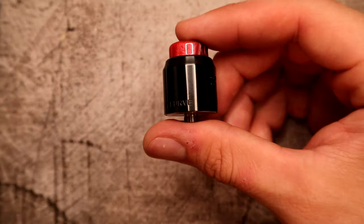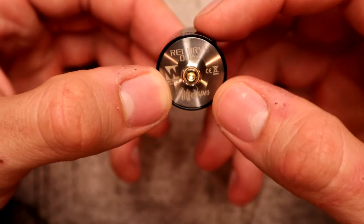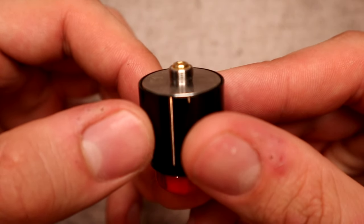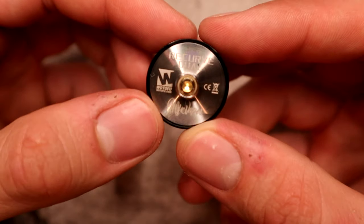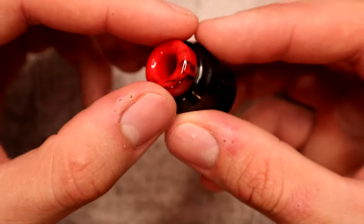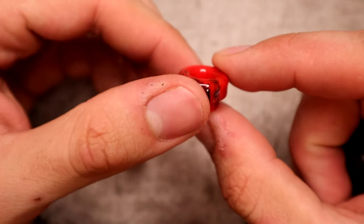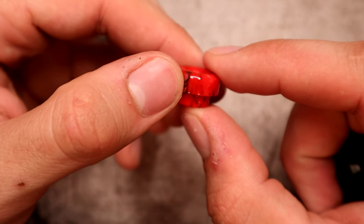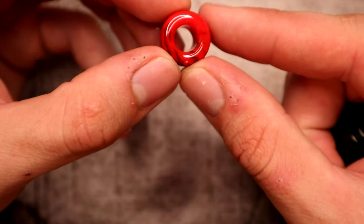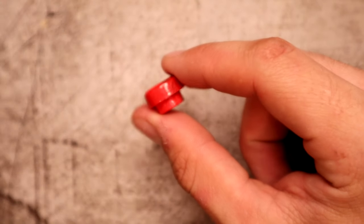The Recurve is a 24 millimeter RDA. On the bottom you can see 'Recurve Dual,' Mike Vapes, and Watofo. There's a gold plated 510 connection that's slightly protruding with a peek insulator. It's a postless drop-in style build deck with an 810 drip tip. The included drip tip feels really nice — it's not as wide bore as the spare, but it has a nice resin feel to it.